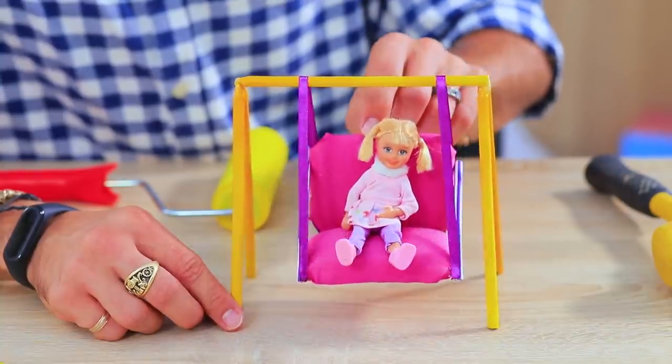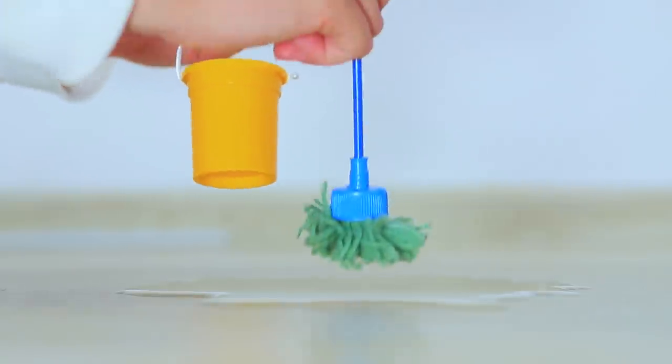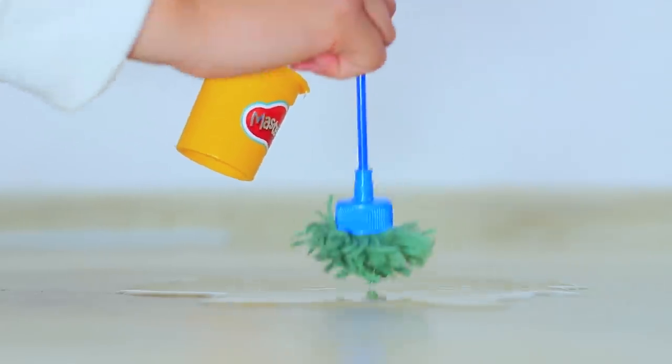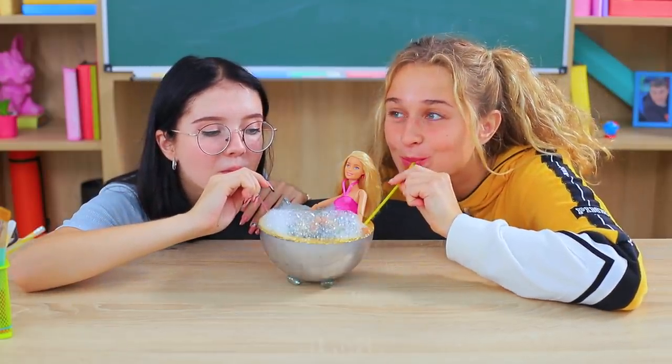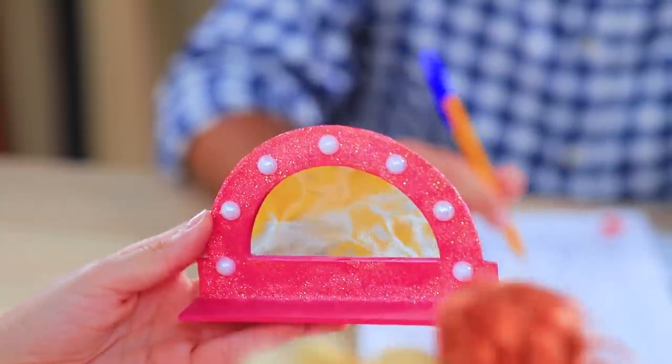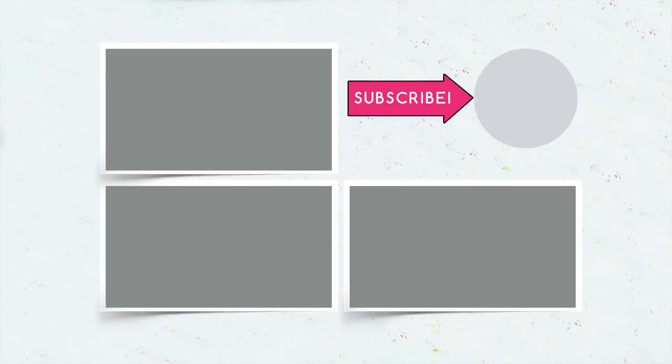Did you like our Barbie furniture? Then comment below how you will turn your old school supplies into a gift for your dolls! Will you turn a globe into a hot tub, a case into a couch, or a protractor into a mirror? And don't forget to give this video a thumbs up! Subscribe to our channel and click on the bell so that you don't miss new Barbie ideas from Troom Troom!